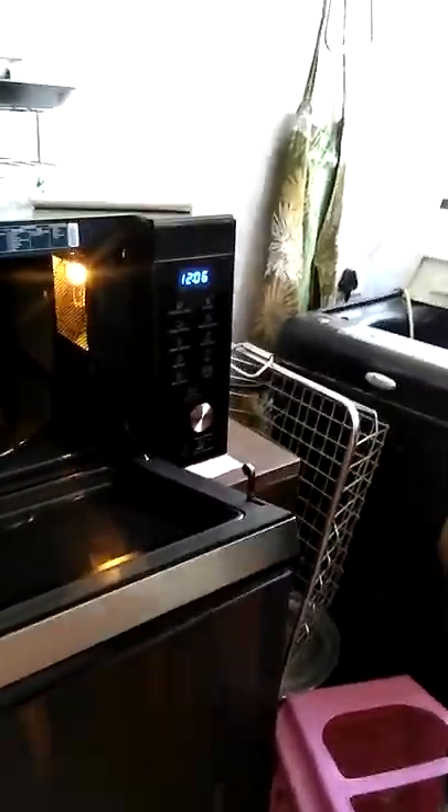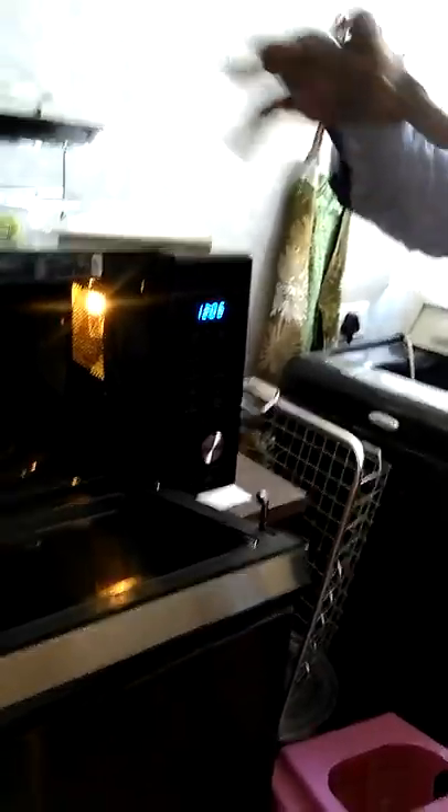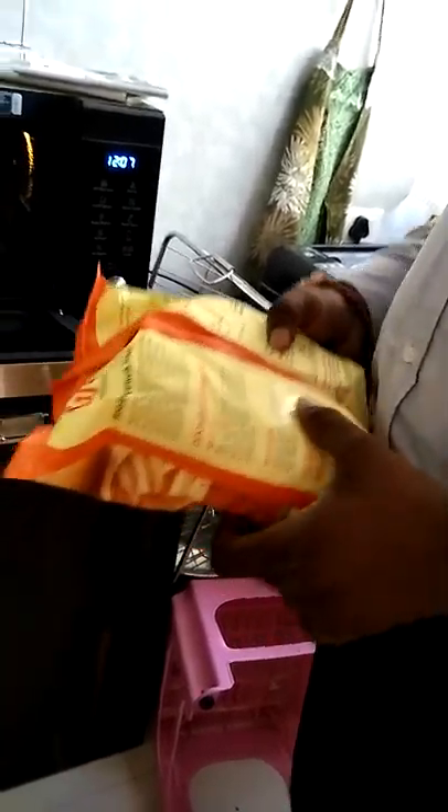In the potatoes and vegetables section, there is an option for homemade french fries. French fries already prepared and available in malls — you just buy and reheat them. If the brand is mentioned in the guide, you can use that option. The packet says: preheat the oven at 220 degrees Celsius, arrange fries in one layer on the tray, and bake for 18 to 20 minutes.